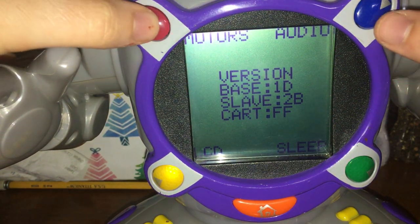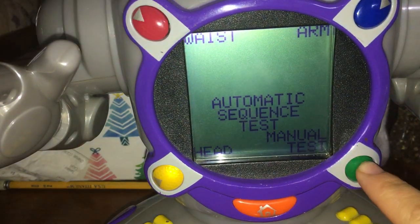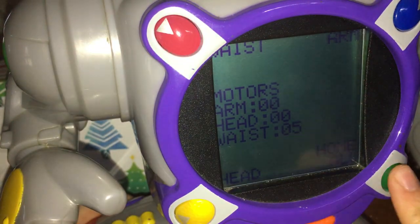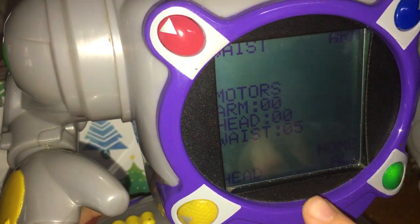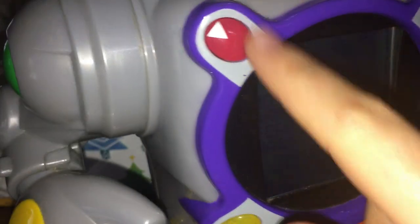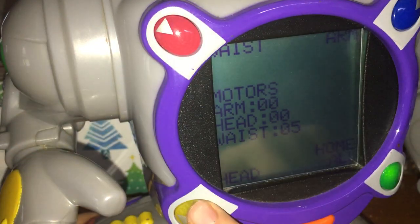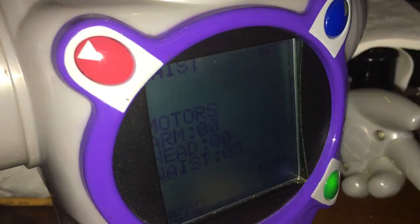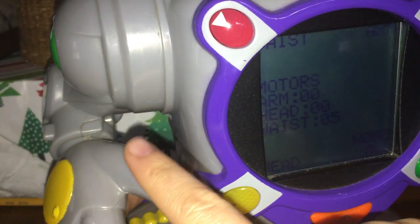So basically go from there. This is all just manual test — it just puts him into his promotional stance, where normally he's just kind of sitting there in the flyers and advertisements for him. To get him back, you just hit home-all, which twitches him a bit sometimes. Waist is his spinning head, and this arm right here, which are connected. This is a separate arm.